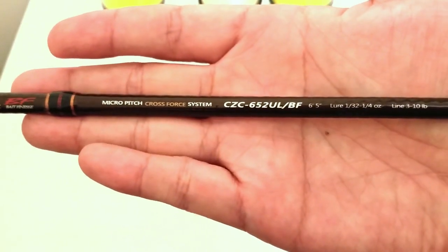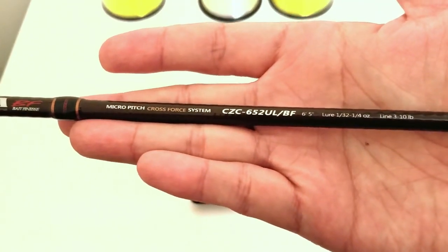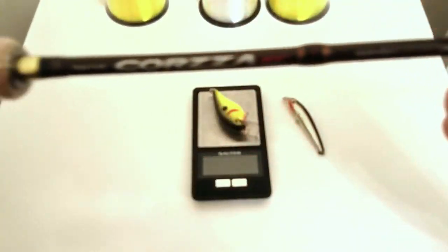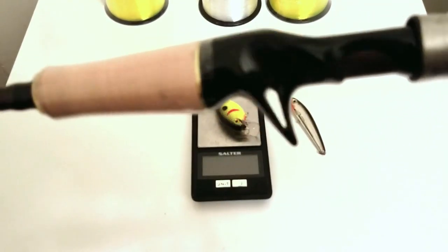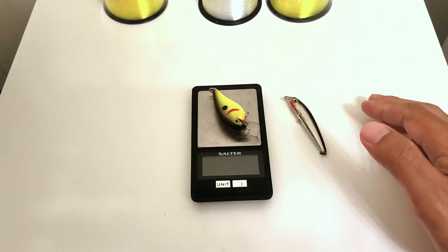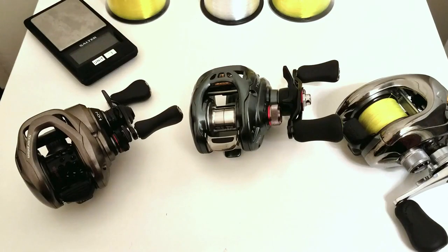This rod is affordable to some guys but not others — shipping from Japan you're looking at around $200, but it's a quality rod and it's going to bring out the best in these reels when throwing lightweight lures. Now that we've gone over the control tackle — the control line, control rods, and control lures — I'm going to go over the rating system.